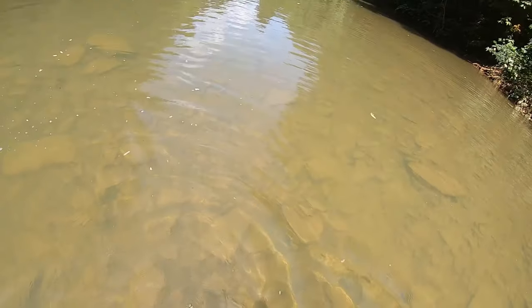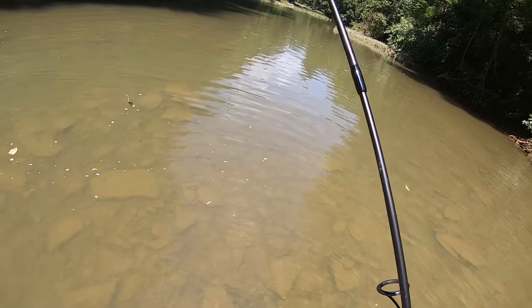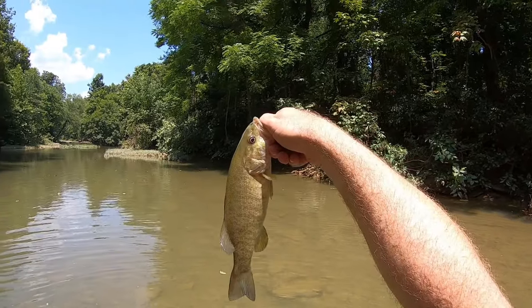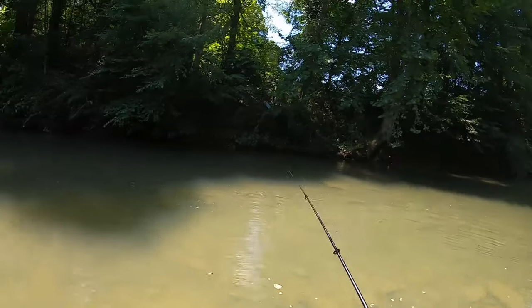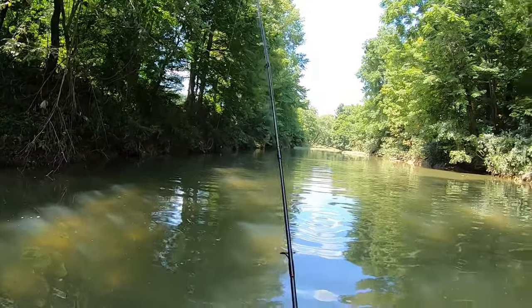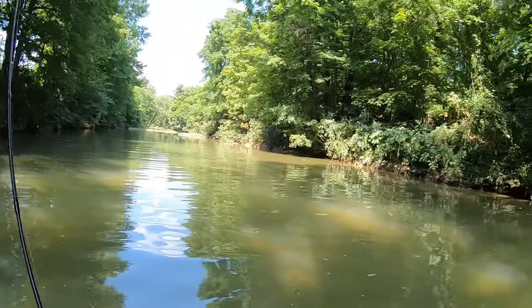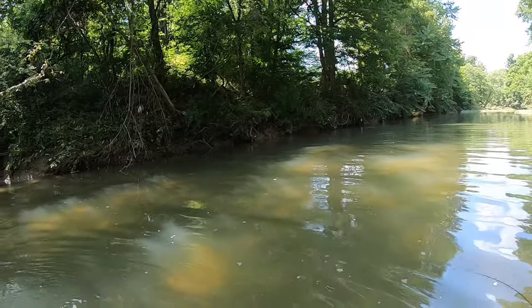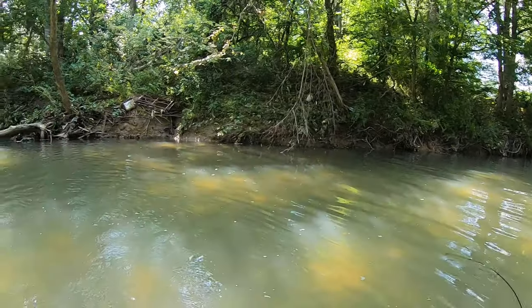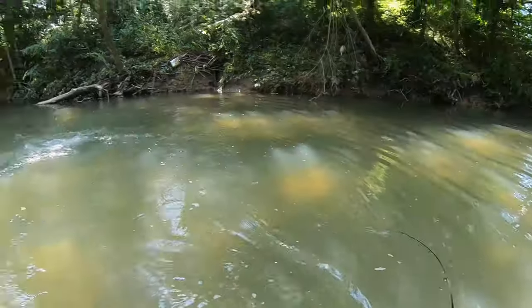Solid fish, solid fish. Angry fish. What is this - oh man, decent bass on right now, oh my god.